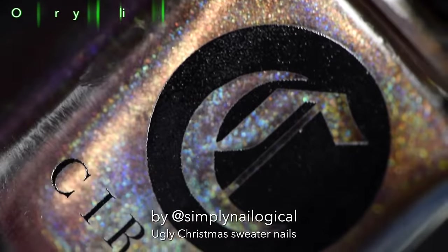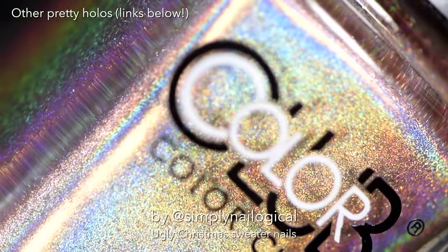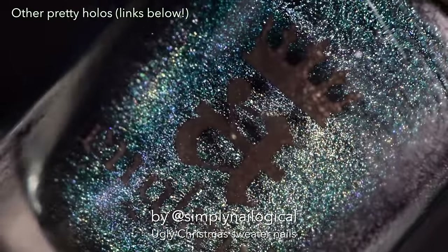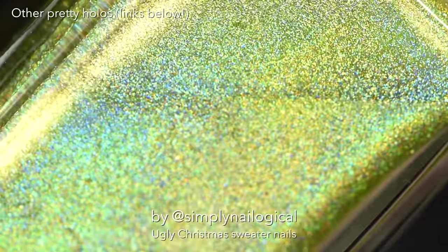These make the best stocking stuffers. If your parents don't put holo in your stocking, then they're not your parents. I'm going to use a whole bunch of different colored holos that are kind of Christmassy to fill in the little spaces in the vinyl.